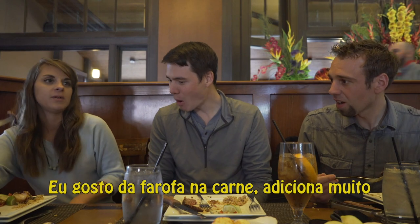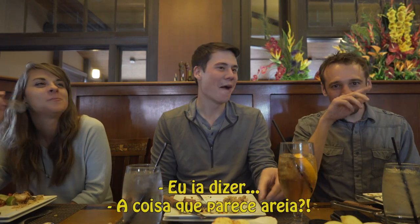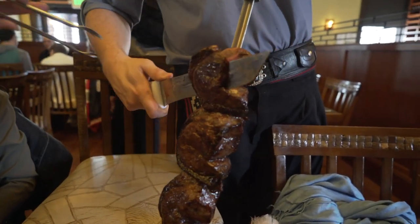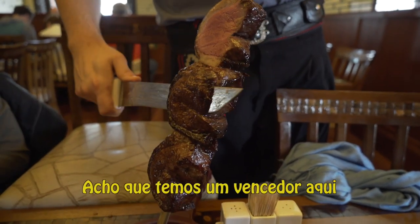I like these little farofa bits on the meat too. The farofa — the things that look like sand. I think you got a winner, man.